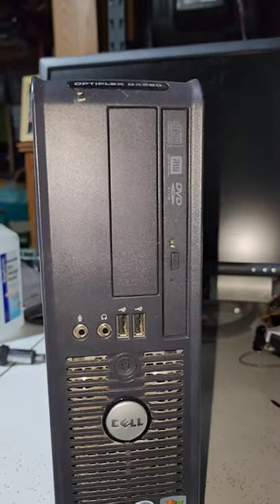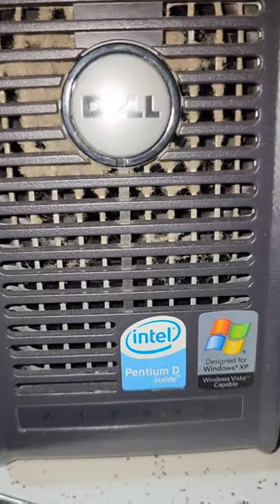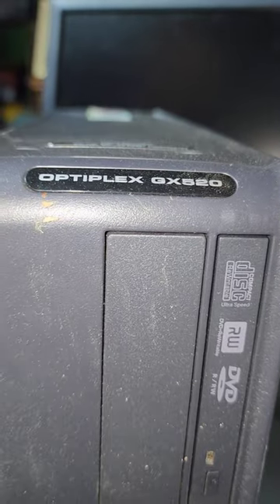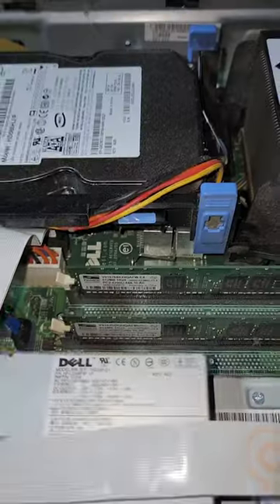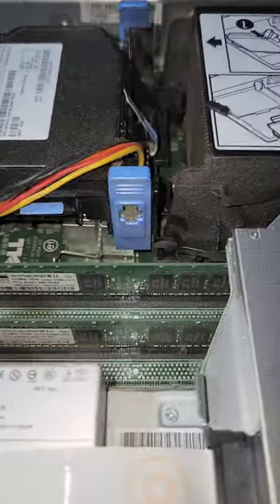Hey everybody, we are back again with the Dell Slimline. This is a bit older with a Pentium D inside, designed for Windows XP but capable of Vista. The Optiplex GX 520 does have the DVD rewriter in it. Interestingly, this has a little pop-off release for the slimline.